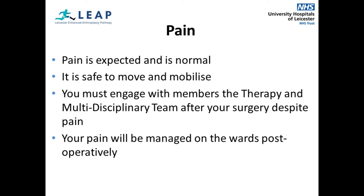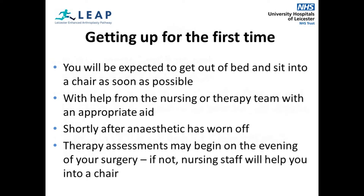Pain is expected and is normal after your surgery. It is safe to move and mobilise with pain. You must engage with members of the physiotherapy, occupational therapy and the rest of the multidisciplinary team after your surgery despite pain. Your pain will be managed on the ward post-operatively by the nursing staff. You will be expected to get out of bed and sit into a chair as soon as possible. This will be done with the help of the nursing or therapy team using appropriate equipment to ensure that you are safe.